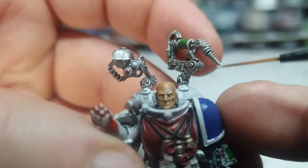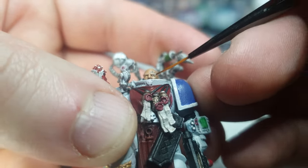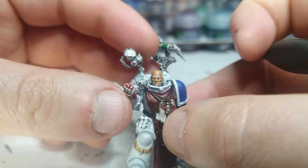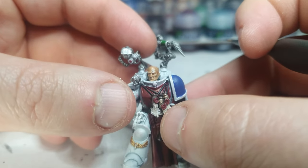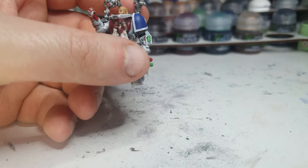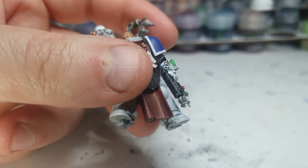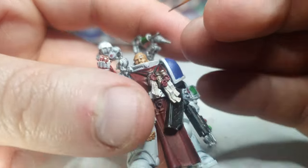Let's see how this goes. I don't think that's gonna work, so I have another idea. I've dug out my Reikland Flesh Shade again and I've got my liner brush. I'm gonna see if I can just sort of add some more — not load up, but just add some.